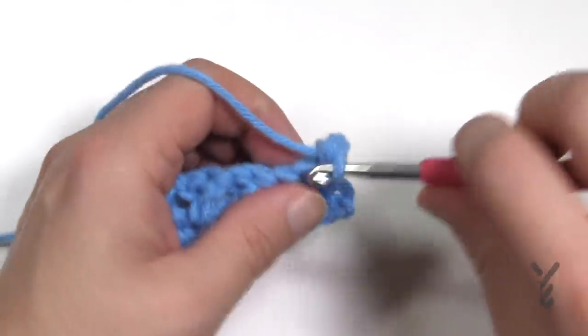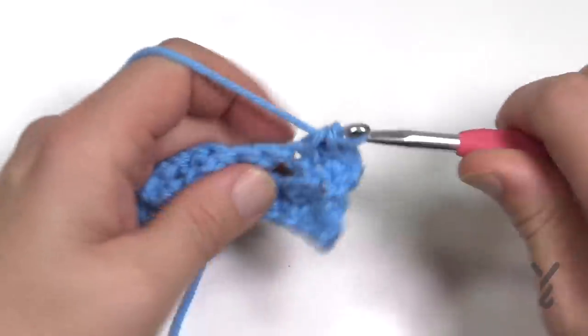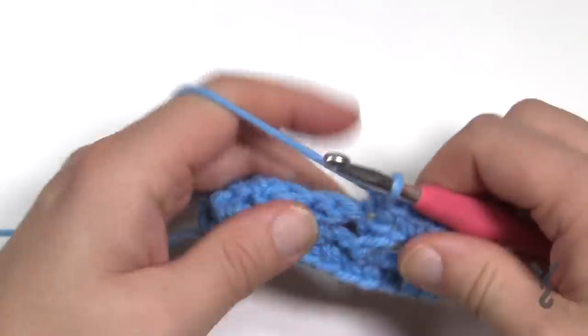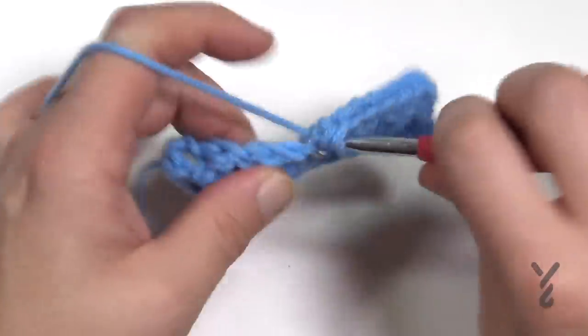The single crochet rows give a nice separation of the cross stitching and make really beautiful defined lines. Because I'm using transitional yarn — but you don't have to — this idea plays really well with solid colors too. It plays with the light when you look at it.